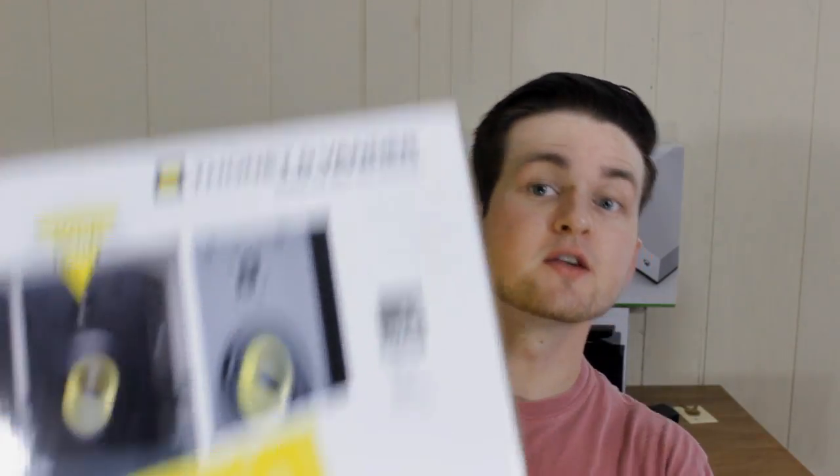Hey guys, it's Cameron back once again for a brand new video today. We're actually going to be doing my full review of a speaker that I previously unboxed on the channel — that's the Thonet & Vander Veritrag BT Speakers. These speakers retail for $129 on their Amazon page, and I'll include a link in the description down below. Make sure to leave a like rating on the video and subscribe if you enjoy it.